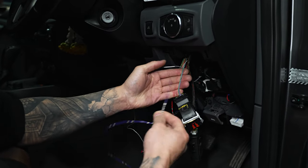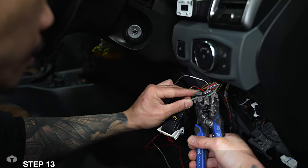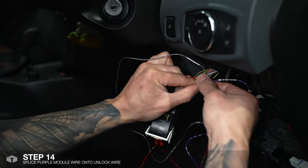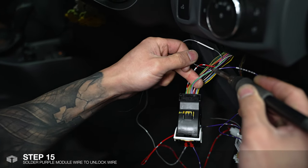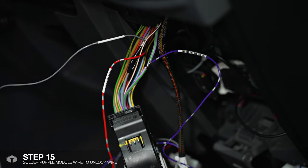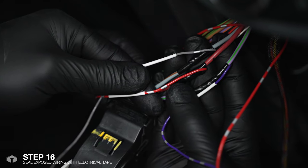Our last wire is the purple wire, which is the unlocking wire, and it will go to the purple and green on the car's wiring harness. We'll just wrap that around there and solder that on. As per the last two wires we'll just tape up the exposed wires again with a bit of electrical tape, and that's pretty much it for the wiring.